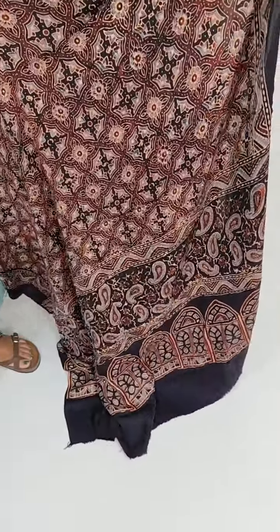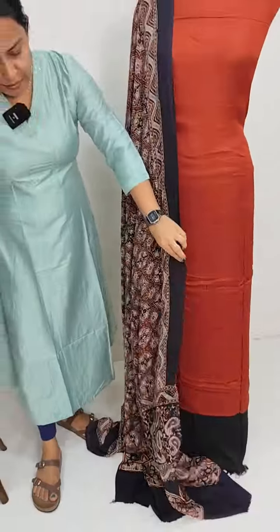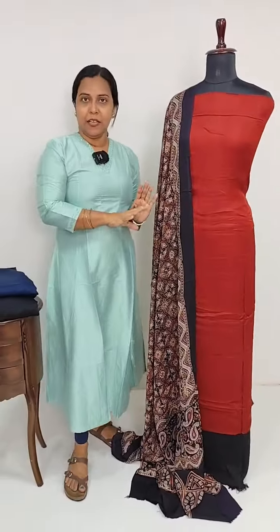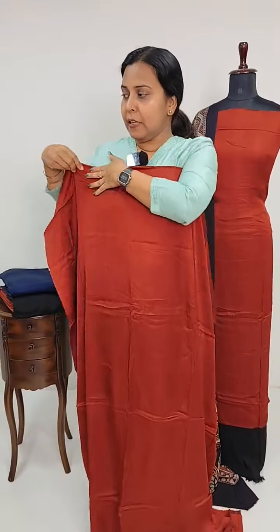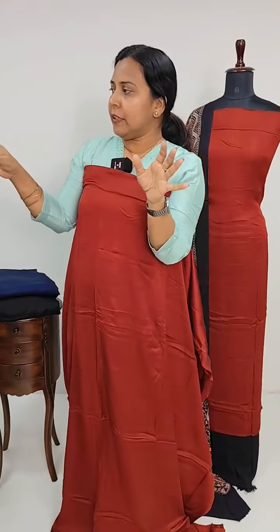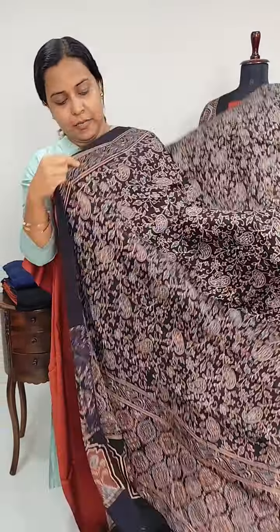We also have a different type of print — it is plain with a border. We also have different patterns. Next, we have a pattern where the contrast bottom is black. The black color is black and the pattern is the same.